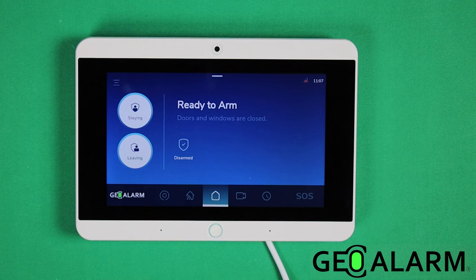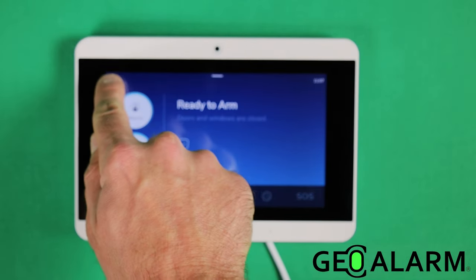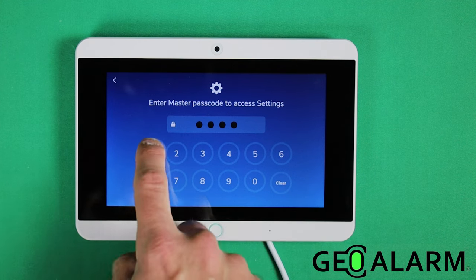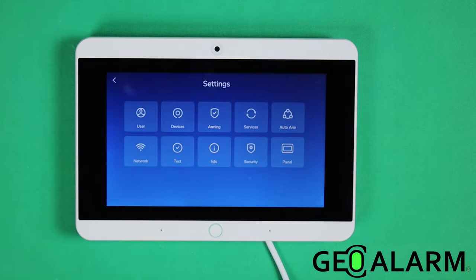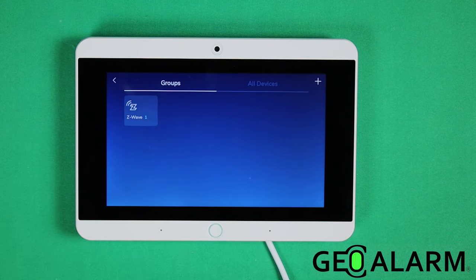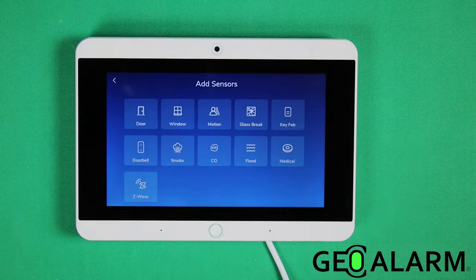It's very easy to do. The system will walk you through it, but you can also follow along here. Hit the top button in the top left — it's going to prompt you for the code. The factory code is 1234. Once you're in programming, go to devices and hit the plus sign in the top right-hand corner.